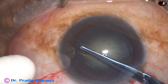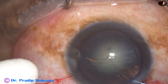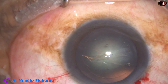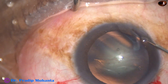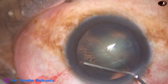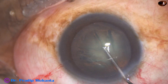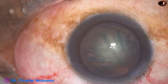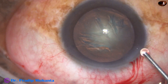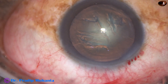After the incisions, capsulorhexis is done with the help of IOL forceps, and then hydrodissection is done with BSS using a 27-gauge cannula. The nucleus is tapped, then the anterior chamber is filled up with 2 percent hydroxypropylmethylcellulose.